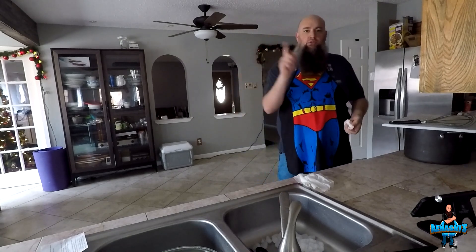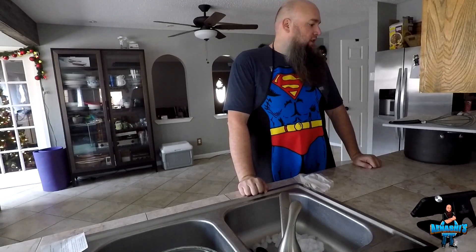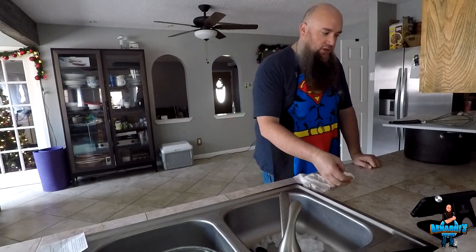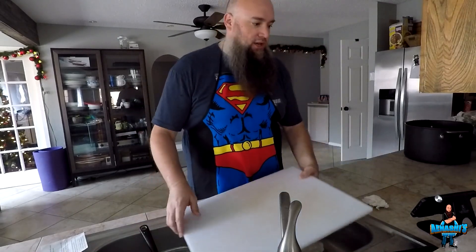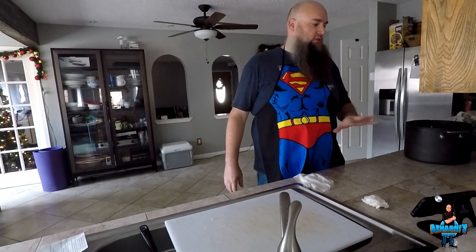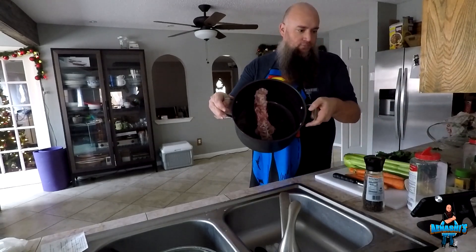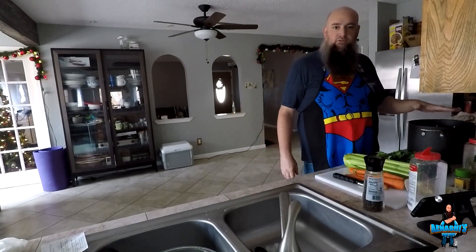So that is spatchcocking the turkey — not much to it. It's basically just removing the spine. I'm going to show you how I make my turkey stock for gravy and stuffing. Turkey is in the refrigerator spatchcocked and brining right now. Time to make the turkey stock out of the spine and other extra parts like the neck — whatever gives good flavor to the turkey stock.